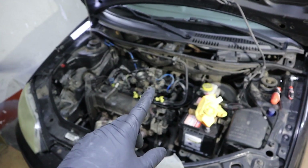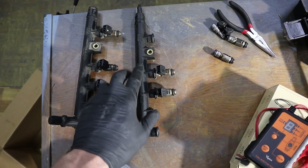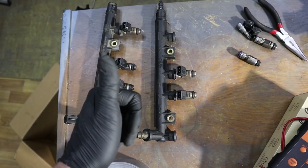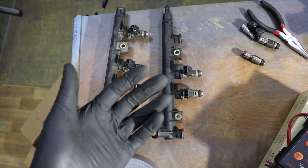I have an issue with fuel injectors on this Punto. What I did, I bought a second-hand fuel rail with four injectors, and now I am trying to put together one working rail with four good injectors.